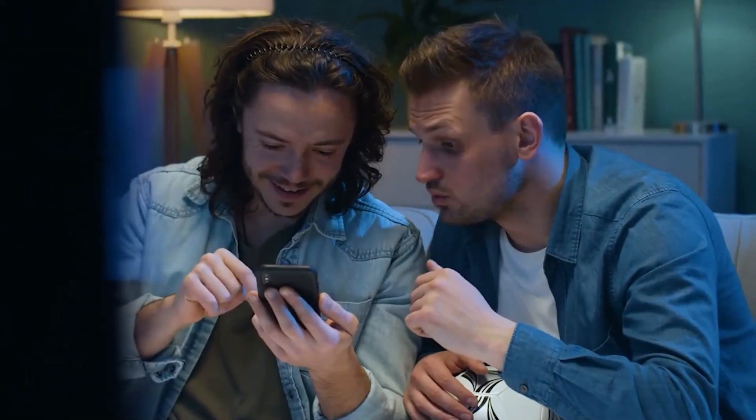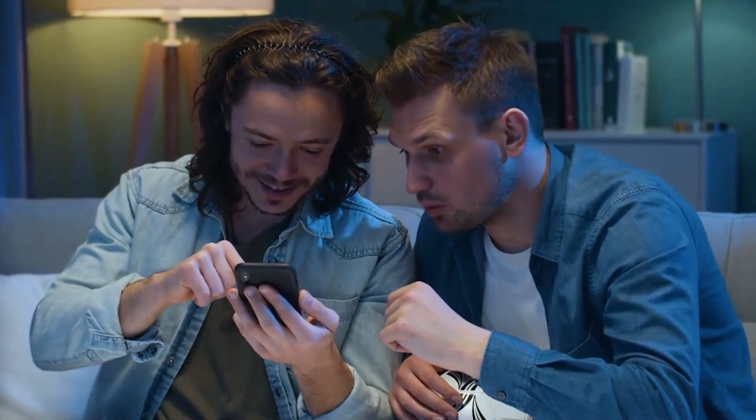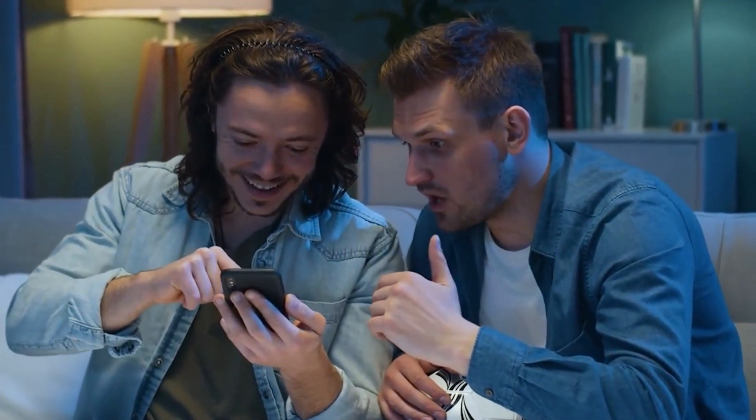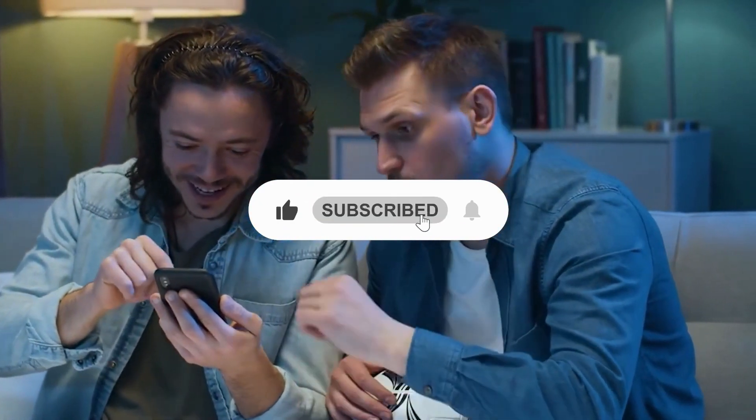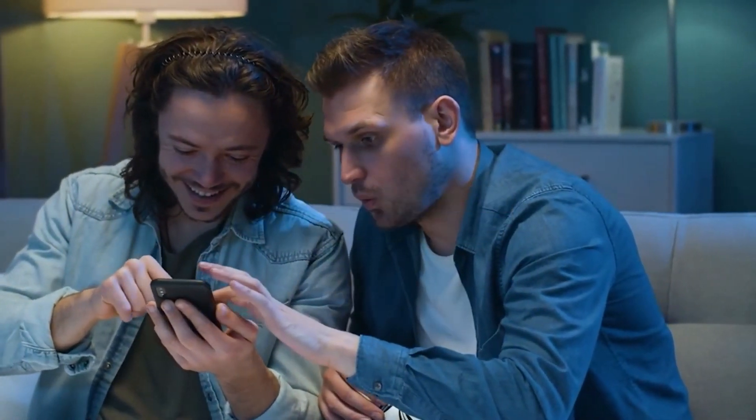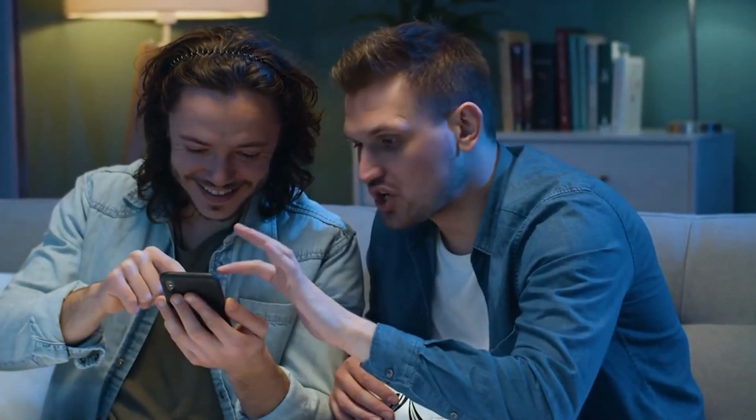Check out one of our newest videos here! Even more freshness videos on your favorite products are coming soon. Subscribe to our YouTube channel and hit the bell so you don't miss a single one. Thanks for watching and see you next time!